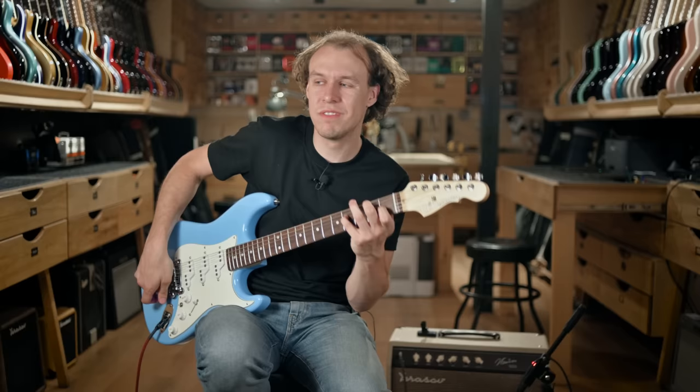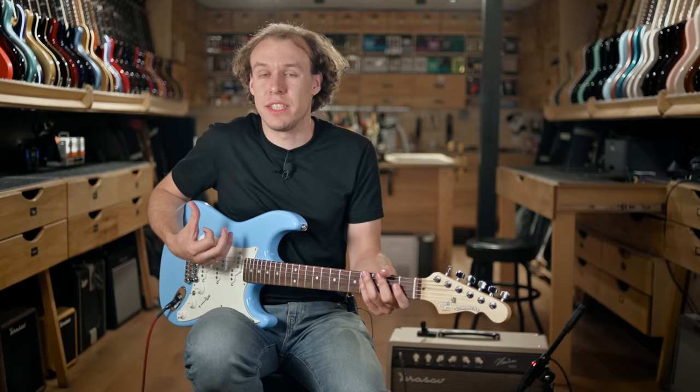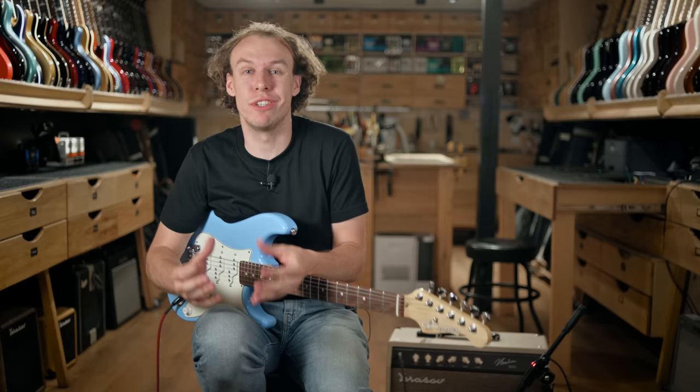It's much more beefy than a classic Strat tone — it just fills the room, fills everything around you. You don't even need any reverb because it's wet on its own, and it's kind of hard to explain.